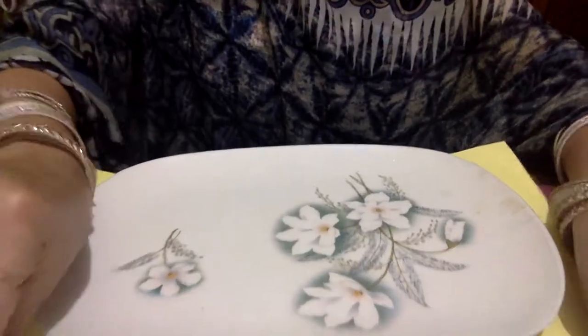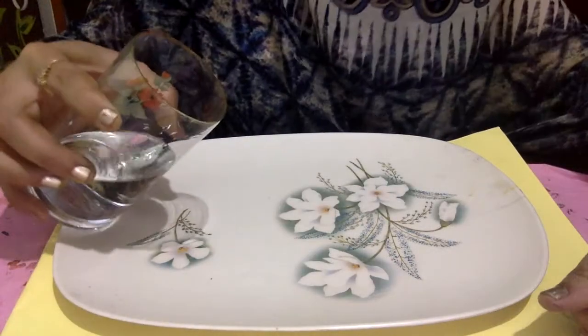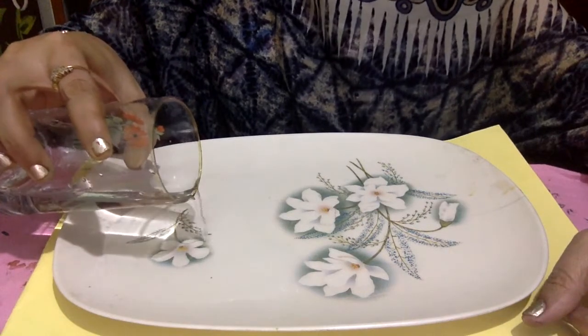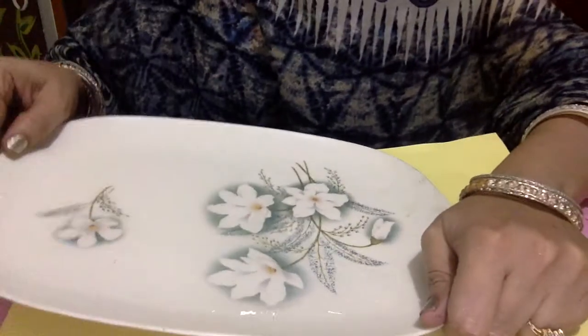First of all, take a tray or any flat surface object. Pour some water in it — not too much, just a little bit of water.